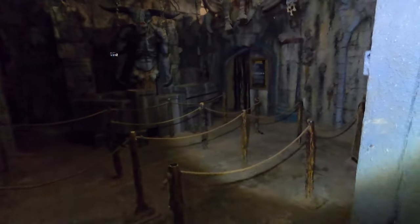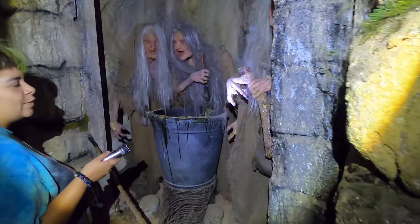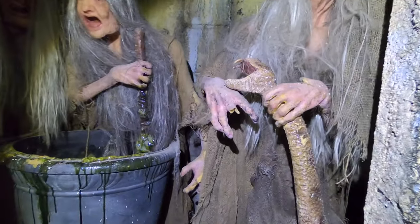All right, so we are at The Darkness doing our prop cosmetic survey on everything. We're gonna try and get the downstairs on the GoPro as long as the battery will last. They need fingers.